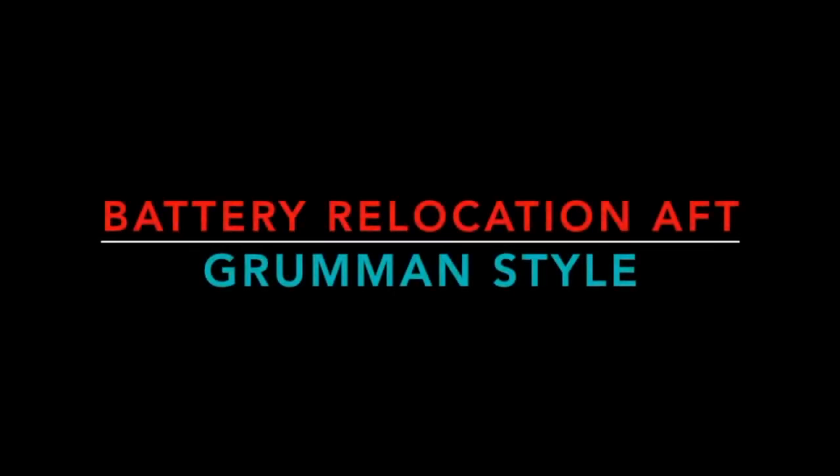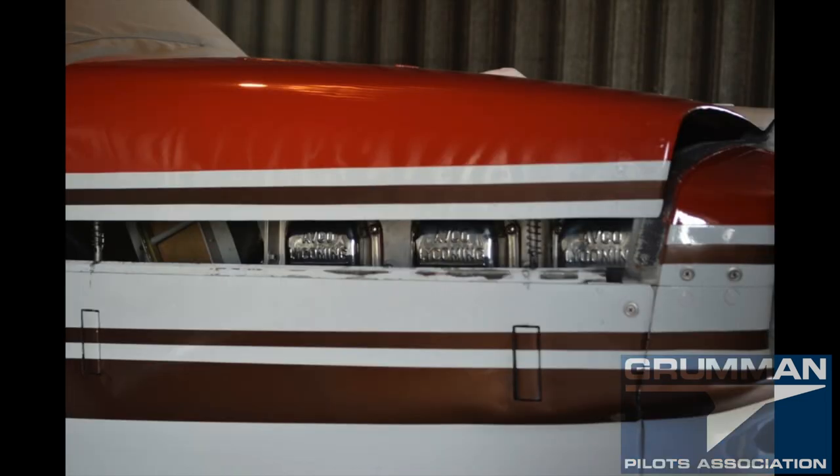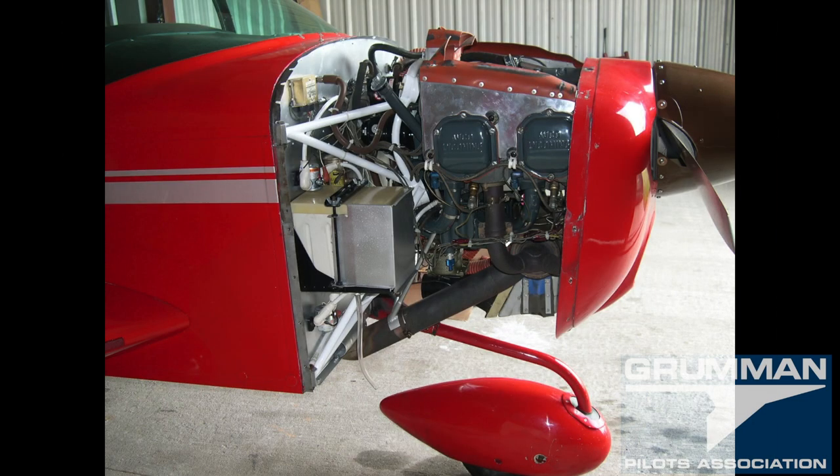Welcome to Film and Polish YouTube channel. Today we're going to talk about moving your battery aft. You have to ask why are you moving the battery — the simple answer is we're trying to maintain the airplane in a CG envelope. There's a certain range it can be, whether you're trying to put a big engine in a Tiger like a six-cylinder, or a bigger engine in a two-place. It's all for the CG envelope of the aircraft.